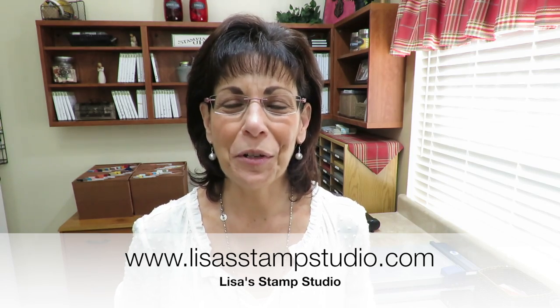Hi, welcome to Lisa's Stamp Studio. My name is Lisa Curcio and I want to talk to you about February's Studio Stamps in the Mail. It's a great bundle of products and the best part is I do all the work so that you can stamp at home. Let me tell you a little bit about it.